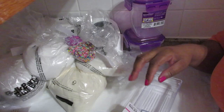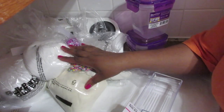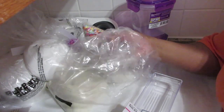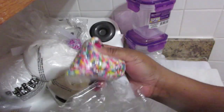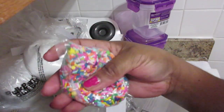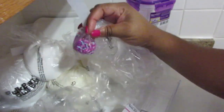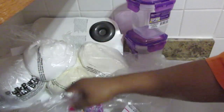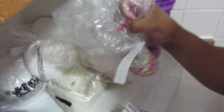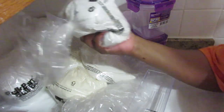Hey guys, I'm just giving you a little shopping haul. For those of you who live in Canada — I got some sprinkles, and let me tell you, sprinkles are expensive. It's a mix of different sprinkles. These two that I got, I think I paid about six dollars for both of them together.